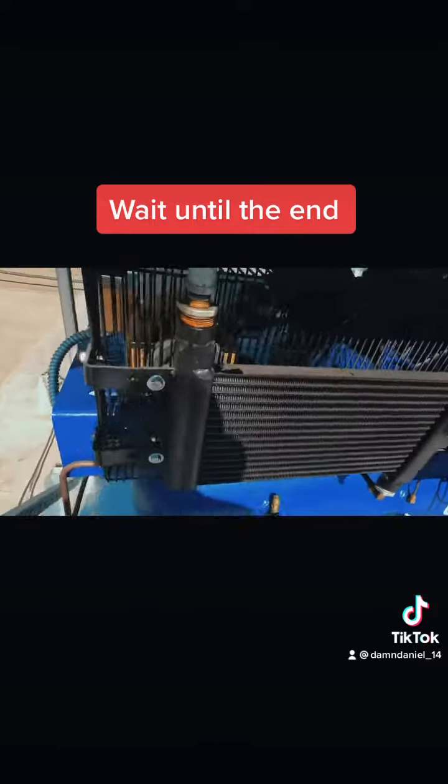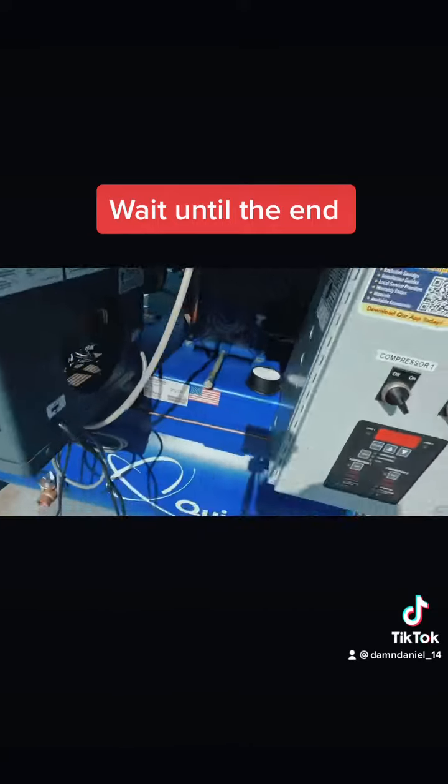There's a technician that's gonna be here tomorrow because this is a warranty issue. There's an oil leak there and the air dryer is back.